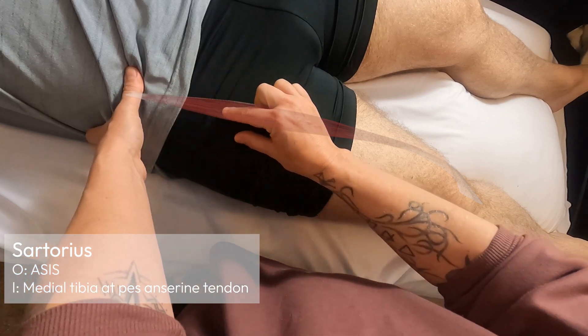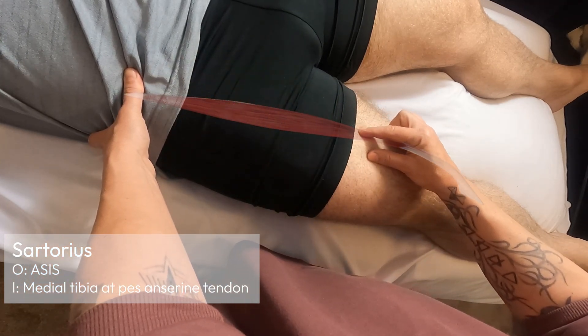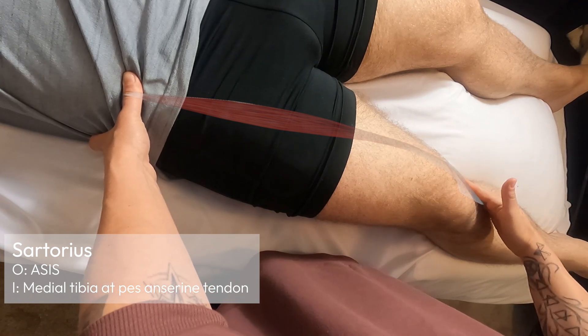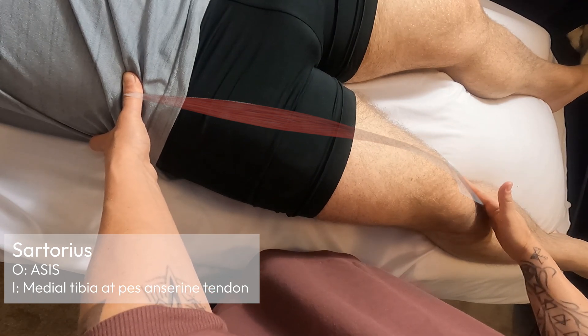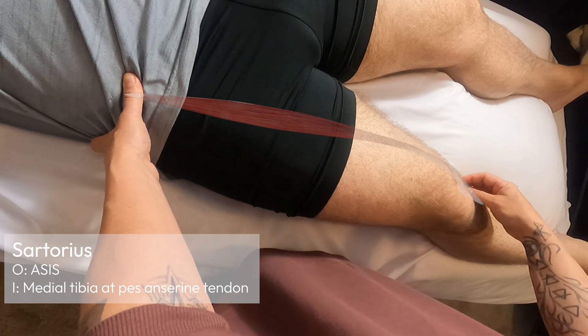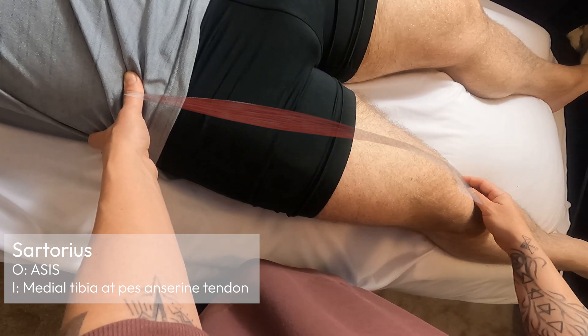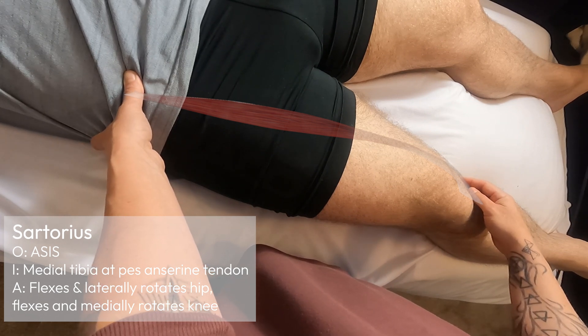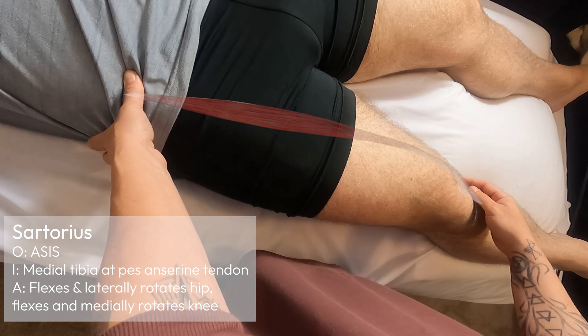From the ASIS it's going to travel distally and medially across the thigh. It's very superficial as well, and it's going to come down here and attach distally to the medial tibia at the pes anserine tendon. So the sartorius does a few different things.